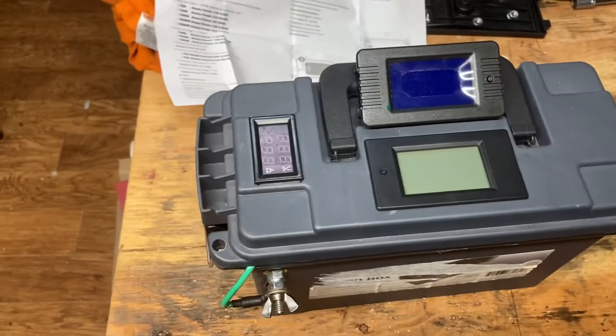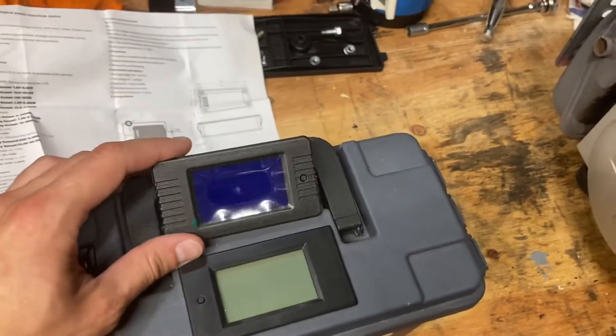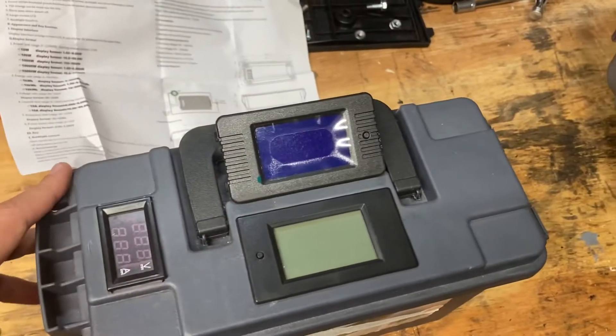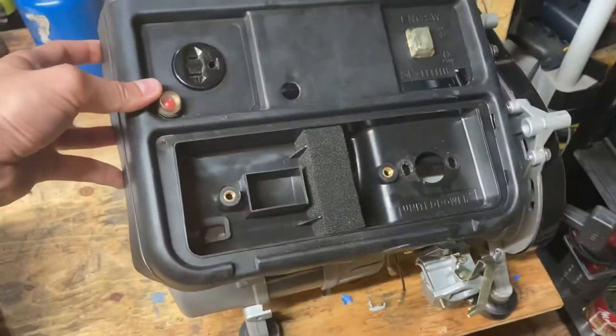What's going on everyone? Today I've got a generator project I'm working on. I picked up a few of these little AC power meters and they seem to work quite well for the price. They're well under 20 US dollars and I've come to like them enough that I'd like to add one to my little Harbor Freight two-stroke generator here.